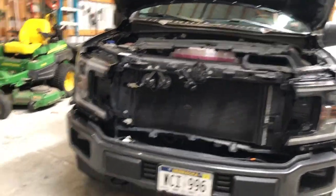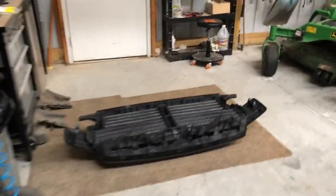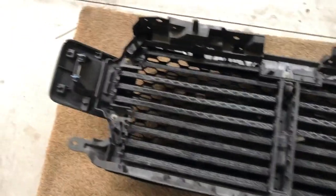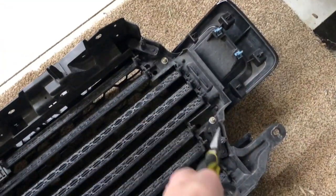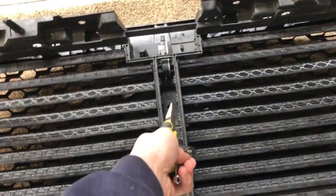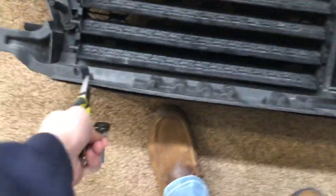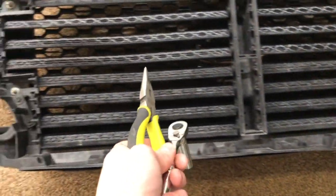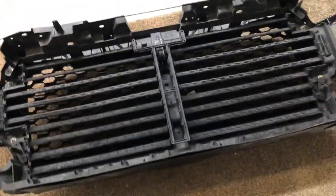So we got the whole front end here taken apart, got all the bolts on the way around and everything. We have the grill lying over here. Now what we're going to do is we're going to have a bolt there, there, there, and there — I think they're all eight millimeters. Take those out. You've got another bolt right there to take out, and then I think you have these clips right down here to take off. Then I believe the back part of this grill should be able to pop off once you get all those out.